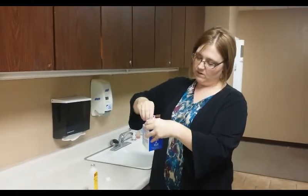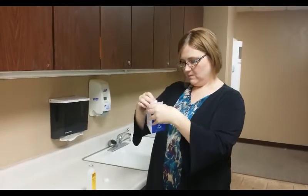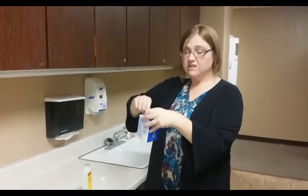Close it up if the lid will go back on — which it doesn't want to, but that's okay. And then just shake it up and voila, you've got homemade coffee creamer without all those weird chemical ingredients.